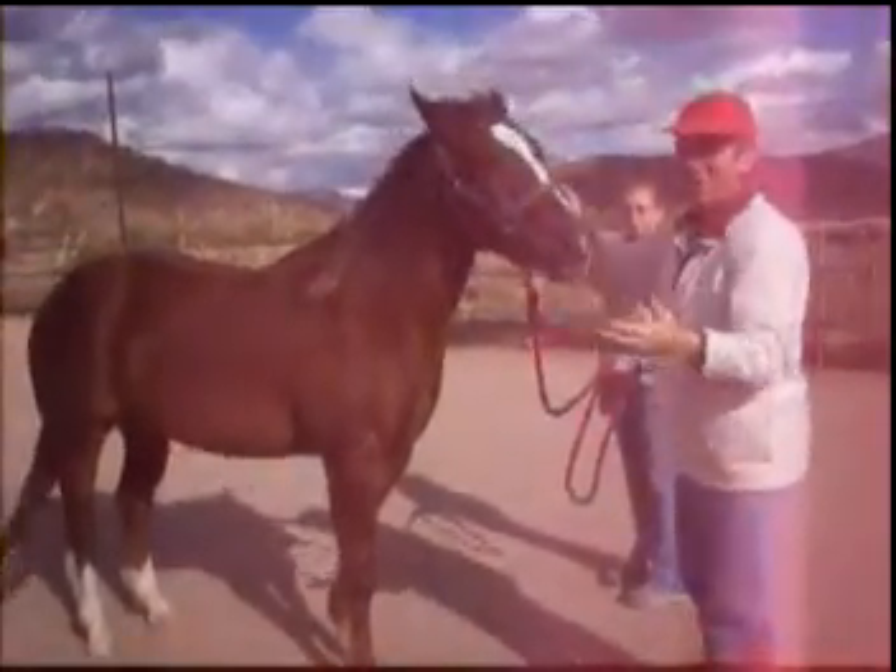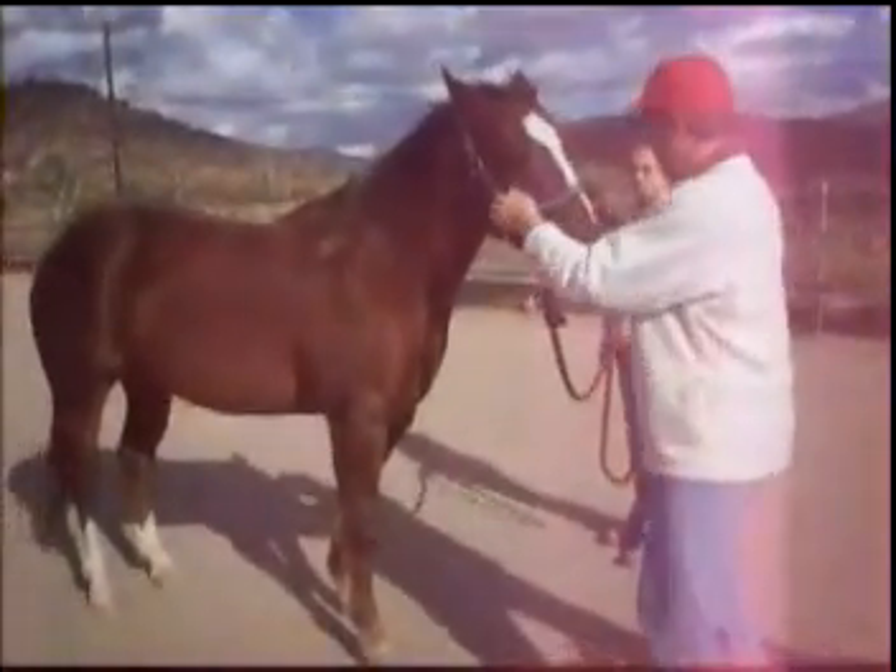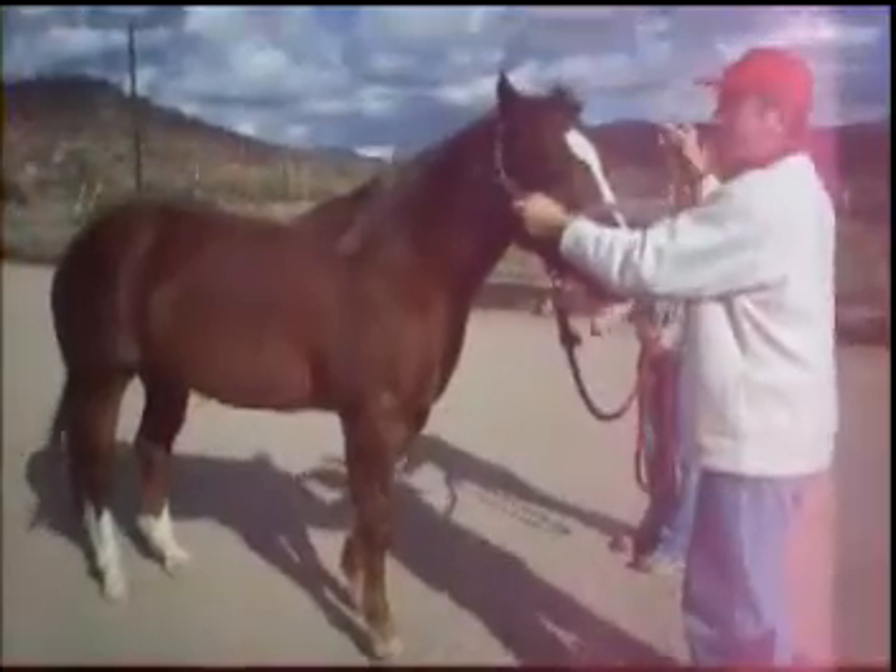The side that feels heavier going up is the restricted side. That's where the joint needs to be adjusted. That's called the yes test.